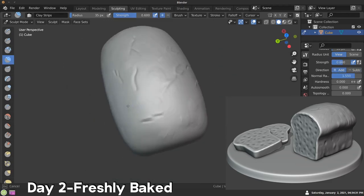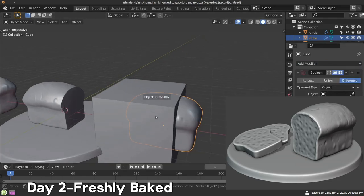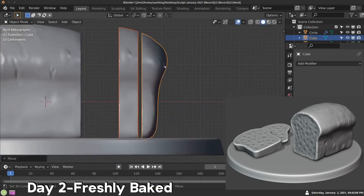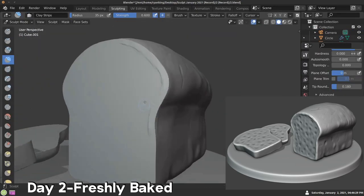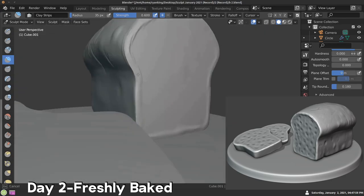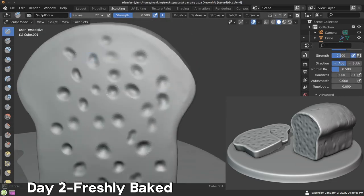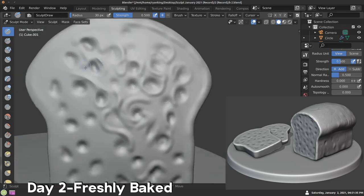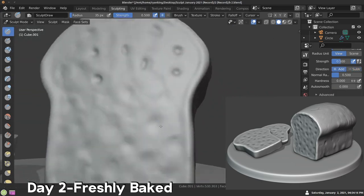I also added a tabletop for the bread loaf to sit on. Then I duplicated the bread, added a cube, and used a Boolean to cut pieces of the bread out, then stuck those pieces on the plate. I sculpted detail in the pieces to make it look more realistic. I was pretty happy with this one — I don't think I got the texture quite right, especially where the bread is cut. I added little holes in the bread but maybe I should have gone more detailed. I went around and added some random swirls and then smoothed that out, just trying to get the texture of bread.